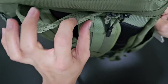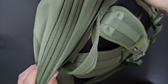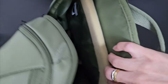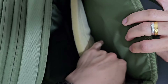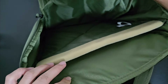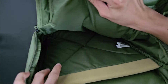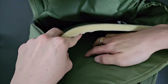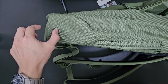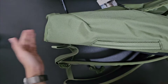Moving on, we have the main compartment. It has very smooth zips and a very large, deep main compartment. Inside there's a laptop compartment with extremely thick cushioning, so your laptop is well protected against drops or hard knocks. Additionally, the bottom of the backpack is also cushioned, meaning your laptop does not directly hit the ground — a really great protective feature.